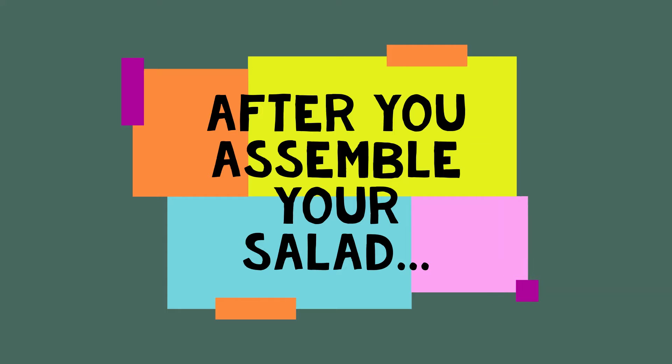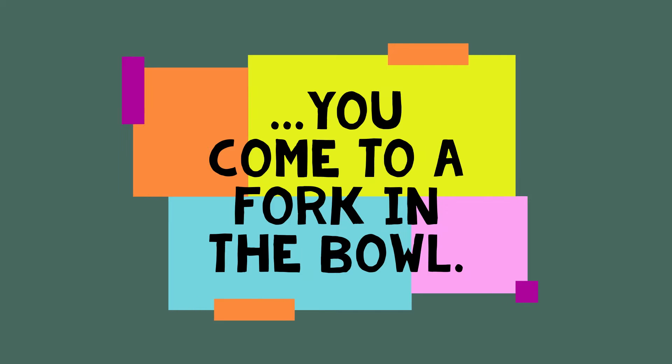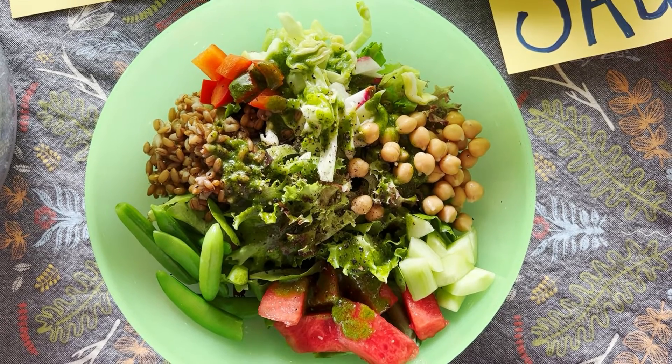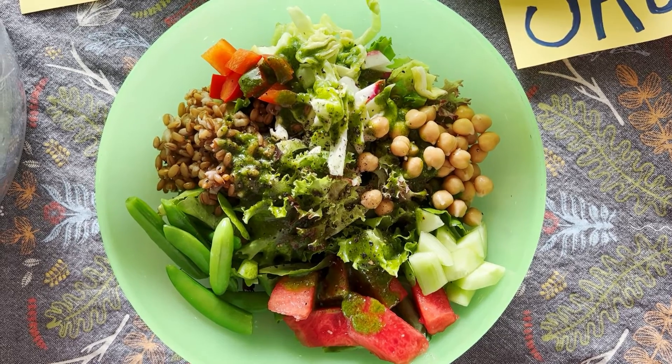Then we're going to fill the bowl — use your own proportions. If you're offering this as a salad bar for a bunch of people or your family, just have a bowl out and let everybody assemble, or a stack of plates. I find people fall into two camps: there are those who like to build it nicely on the plate.